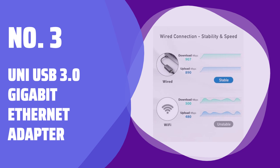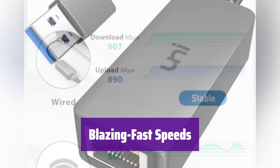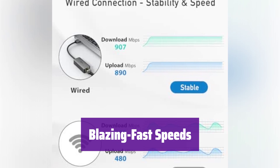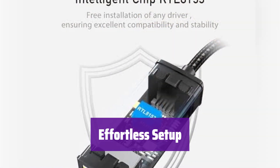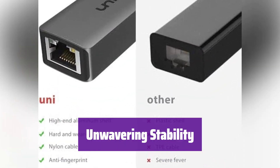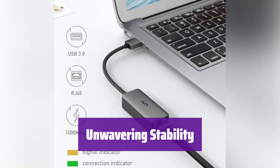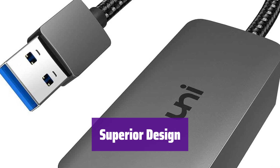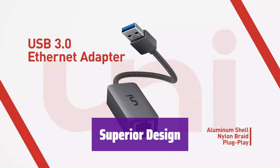Number 3: Uni USB 3.0 Gigabit Ethernet Adapter. It supports speeds of up to 1000 Mbps with USB 3.0, ensuring a smooth and efficient connection. For optimal performance, use a CAT 6 or higher Ethernet cable. It's truly plug-and-play — simply connect it and you're online, with no drivers needed for most operating systems, making setup a breeze. Enjoy a secure and stable wired connection, perfect for online classes, video conferencing, and gaming. It boasts a durable nylon braided cable, a premium aluminum case for better heat dissipation, and a built-in intelligent chip for high-speed transmission.